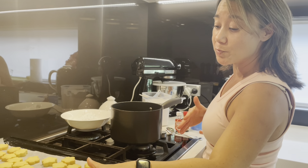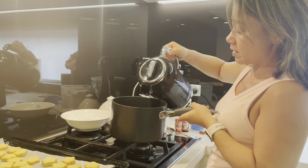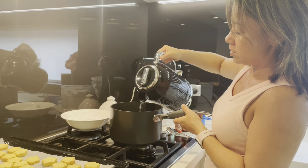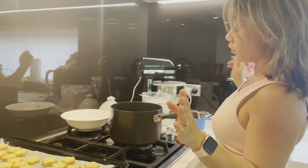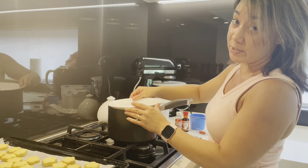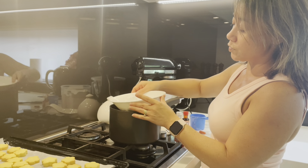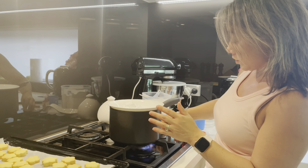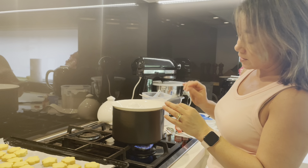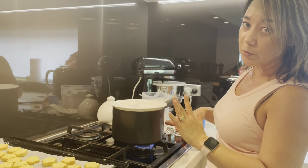Now we're at the icing stage because the shortbread biscuits are cooled. I'm just going to add water to the bottom of the saucepan — maybe fill it about an inch deep, but you do not want it anywhere near the bottom of the bowl that's going to sit on top of the saucepan. It needs to be clear, it cannot be touching. I've added a cup and a quarter of icing mixture to this bowl. I'll turn the flame on underneath and allow the water to come to a simmer, then turn it right down to low so it just keeps the heat going through the bowl.